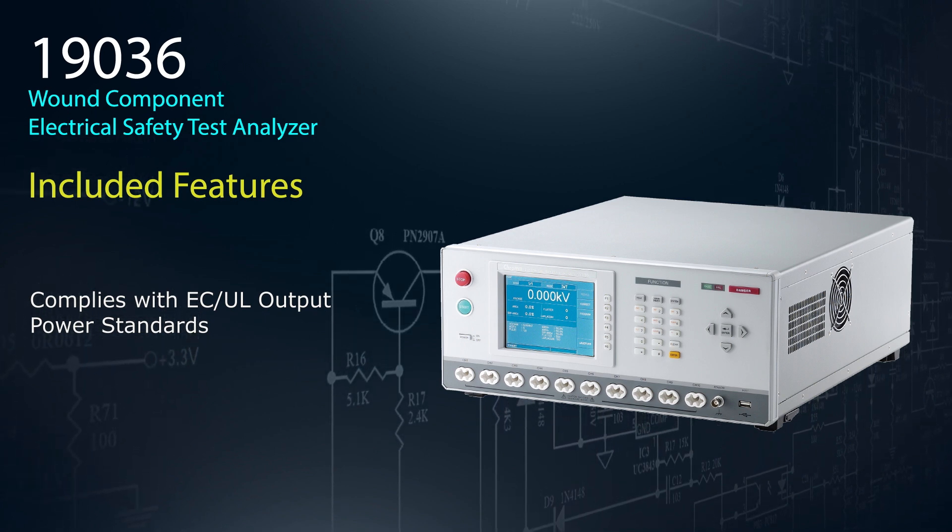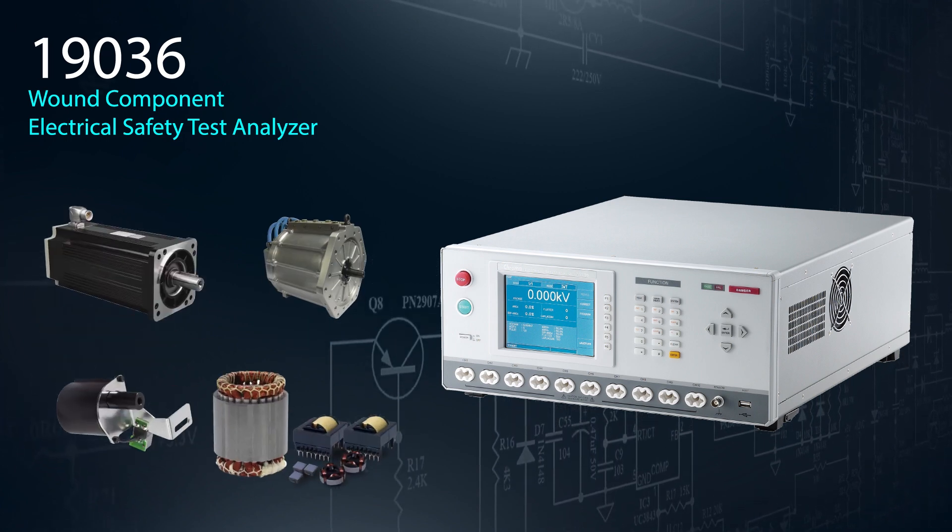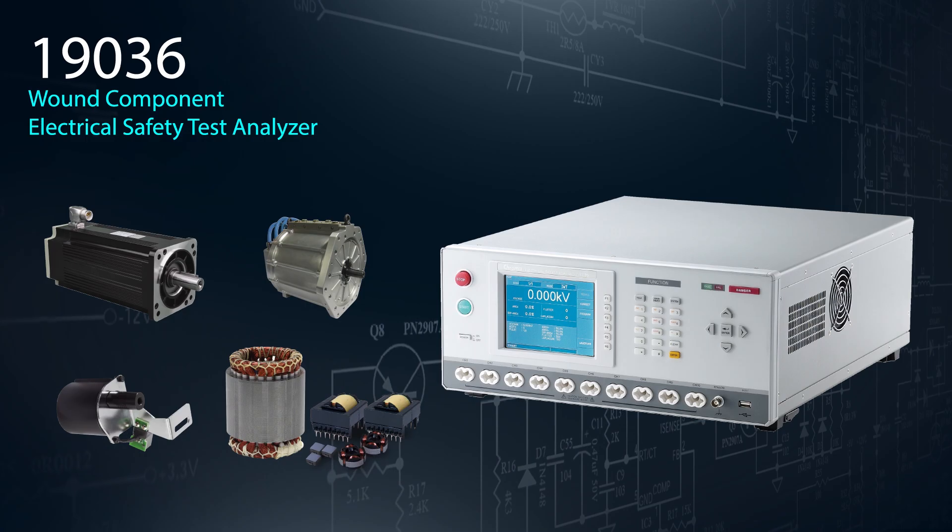Wound component applications include EV motors, servo motors, traction motors, transformers, solenoid valves, and motor stator surge testing.